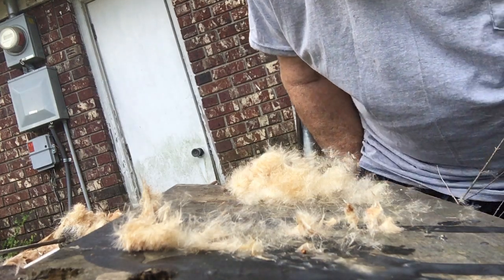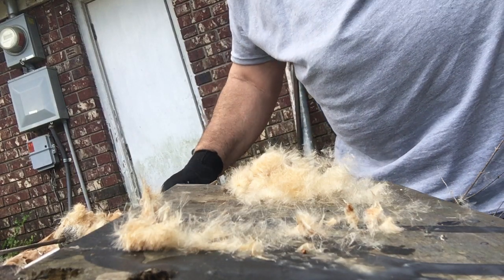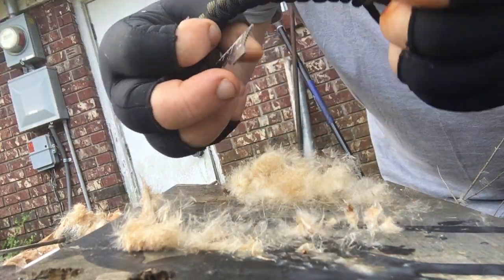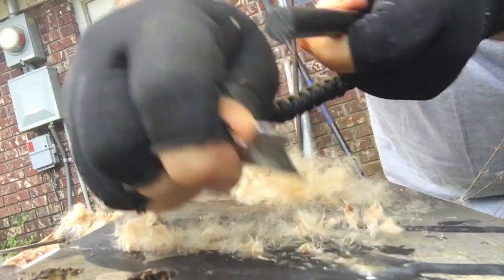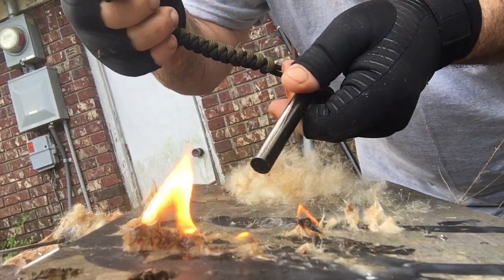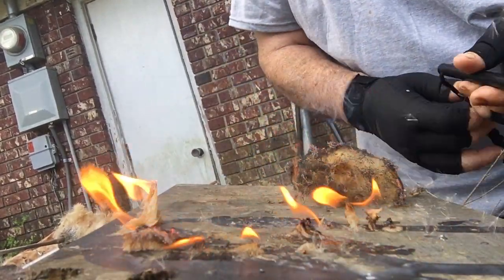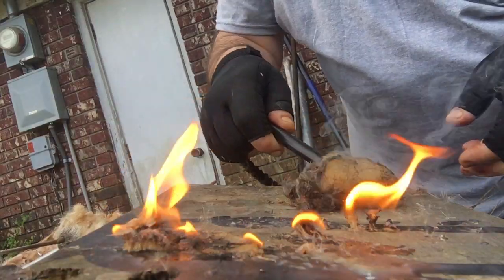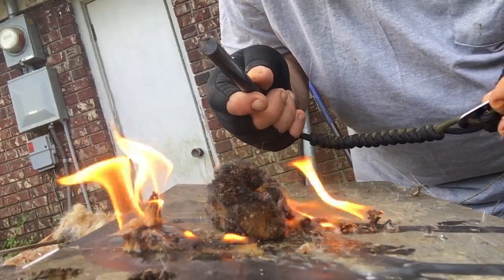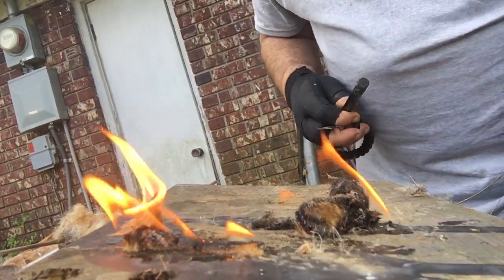Hi everybody, this is Fred. Today I thought I'd show you something. This right here is a ferro rod — it makes sparks. See how it makes sparks right there? What I just got through lighting was cattail. See how it flames up? That's cattail. You go out in the woods or out in the country and find some of that — it burns real fast, but there's a trick to it.